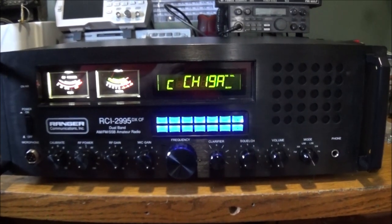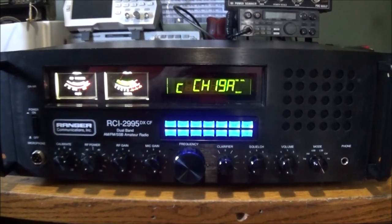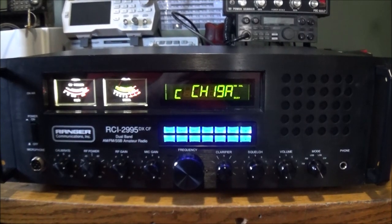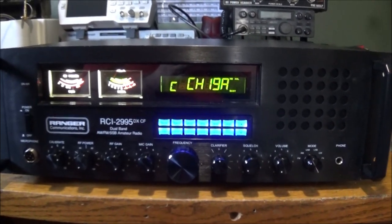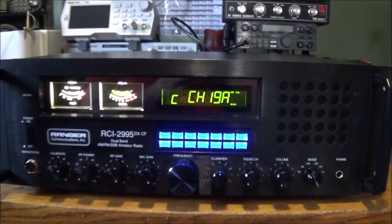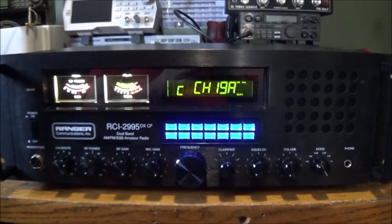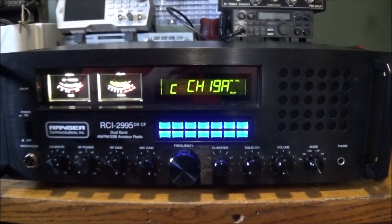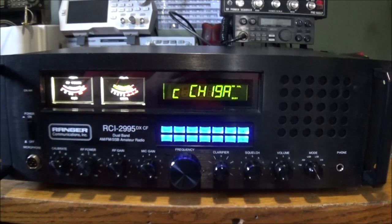Hello everyone and welcome back. Today we are going to have a look at my most recent acquisition. This is a Ranger RCI2995DXCF. The CF stands for cooling fan, and right from the start I just need to say a very special thank you to Kickster from Virginia, USA, for making this all possible — I'm actually in ownership of this radio here today.